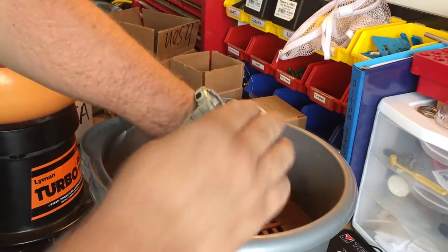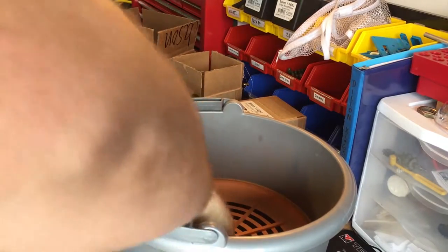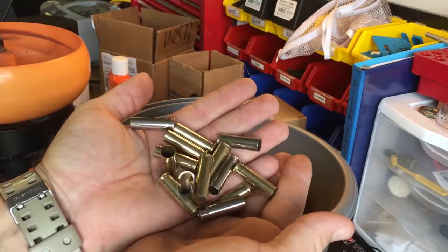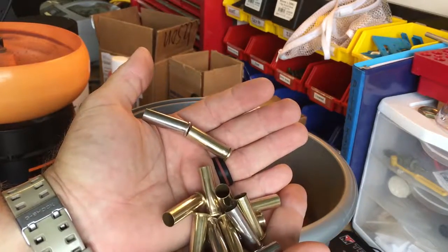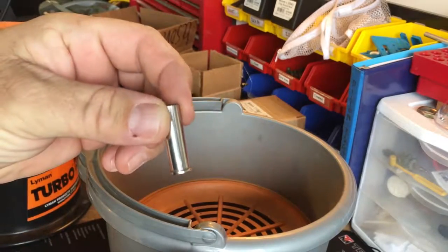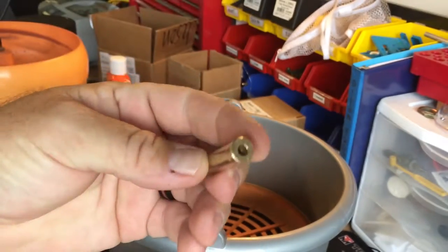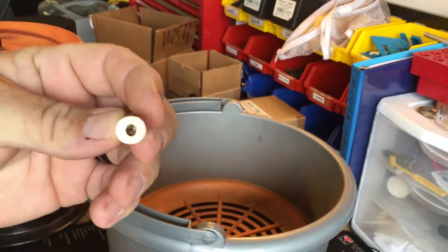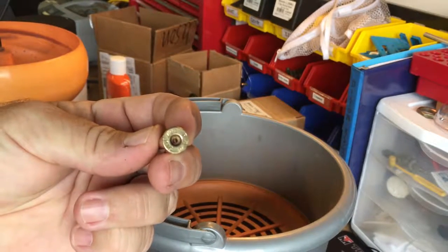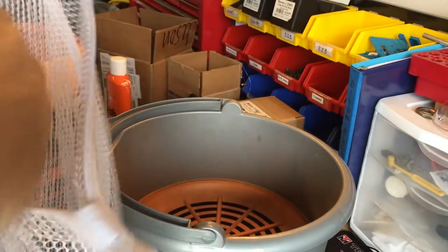It's very easy to pull the casings out at that point. Here's our finished, cleaned, tumbled, and polished brass — and this is after just a minimal tumble time. With the media and Nu Finish car wax, it does an absolutely beautiful job. The primer holes and flash holes are okay; occasionally you'll see media stuck inside, so you'll need to clear that out. One trick is putting them back in a laundry bag and shaking them to knock out some of the media.